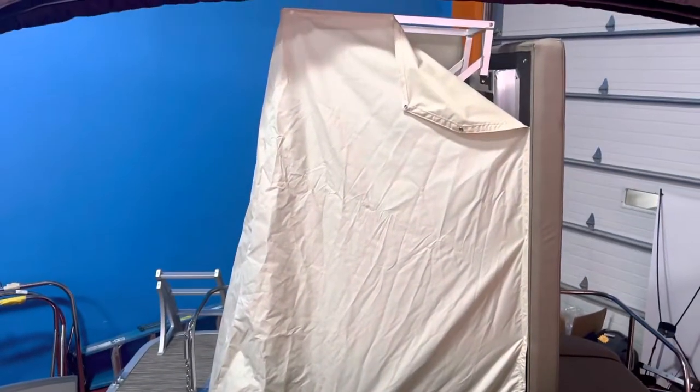I'm going to pick up the sump pad here to show you — there's a changing room underneath. So that's your changing room option right there. There's a zipper in the front, you can unzip that and throw a port-a-potty in there.